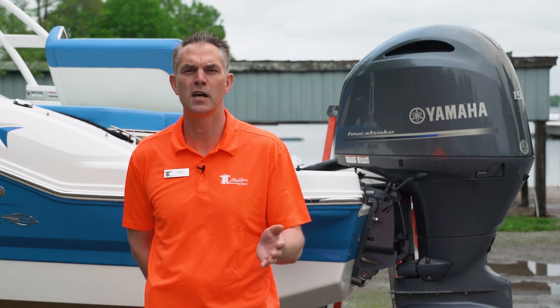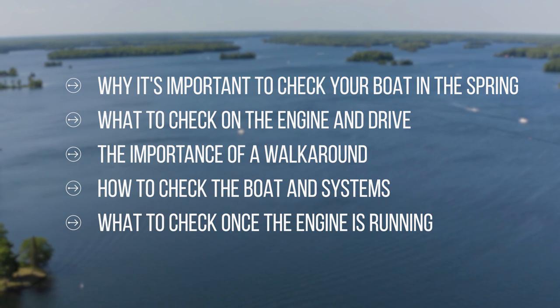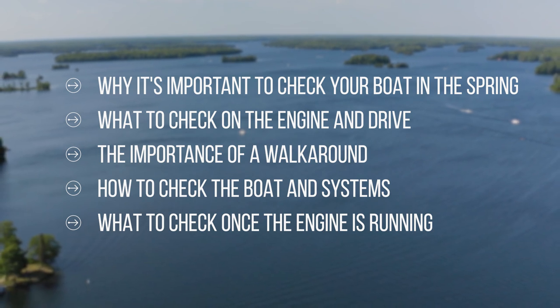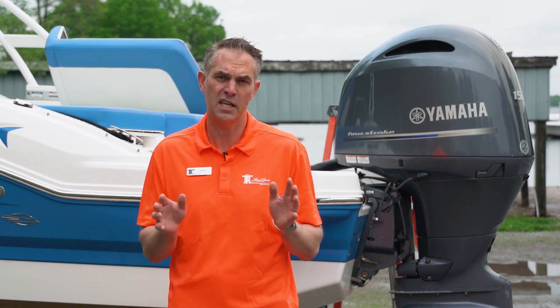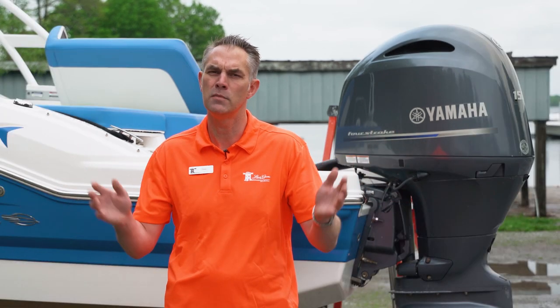Prepping your boat for the season is one of the most important actions you can do. You want to make sure you have a safe, fun, and low-cost beginning of your boating season. Today's video will cover why it is important to do these basic items, what to do with the engine and drive, the importance of a walkaround, what to do to the boat and systems, and what to check once the engine is running. These items will help you be safe and save you money if things are overlooked. The hassle of being towed in off the water on your first weekend can put a damper on your whole summer — not to mention that service departments and marine businesses are very busy in the spring, and it could take two, three weeks, or even a month if you miss on some of these items.